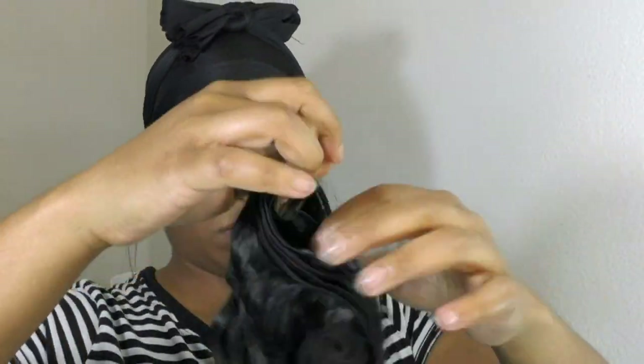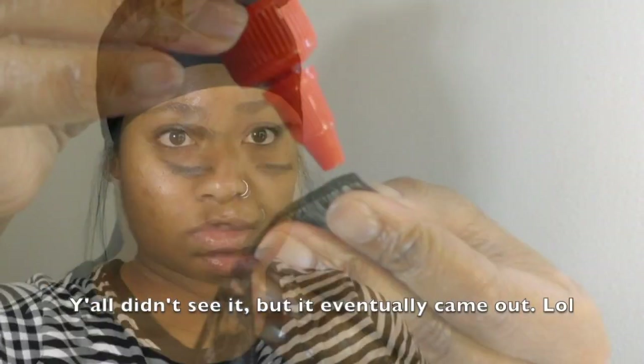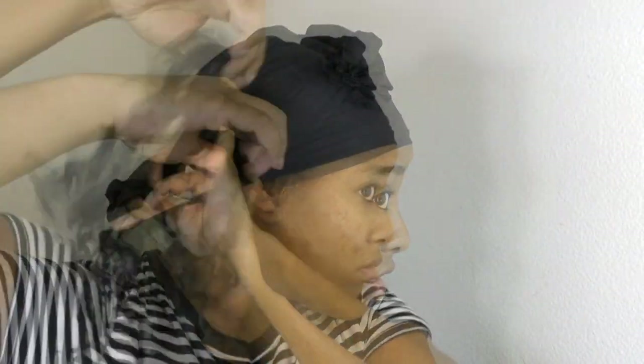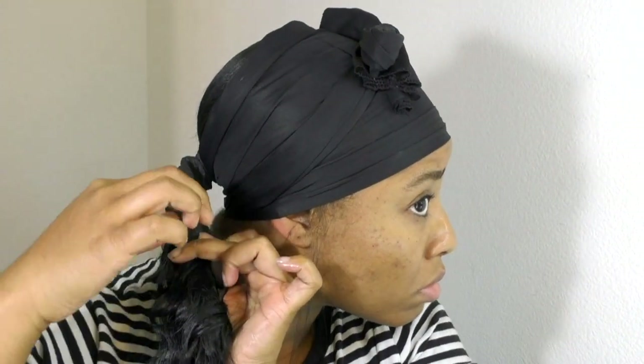Here comes the fun part! We're gonna unravel our bundles and from there you're gonna take one end and begin to apply your glue — put a little dot on it and then apply that to the bottom of your ponytail. After that, get your blow dryer and air dry some of that glue, then just continue to repeat that step all the way throughout your ponytail, wrapping more hair, adding more glue, and blow drying it.